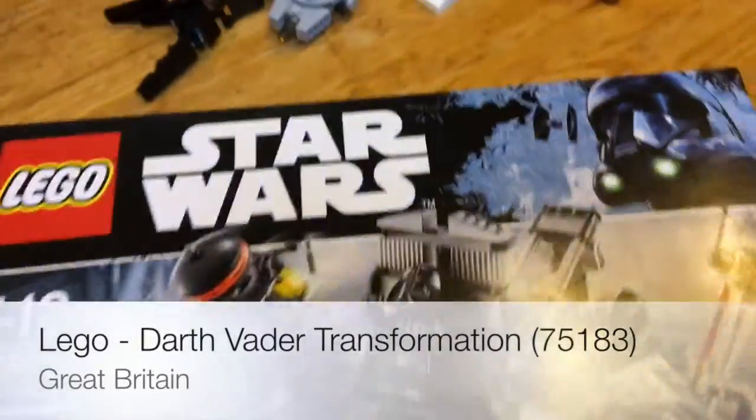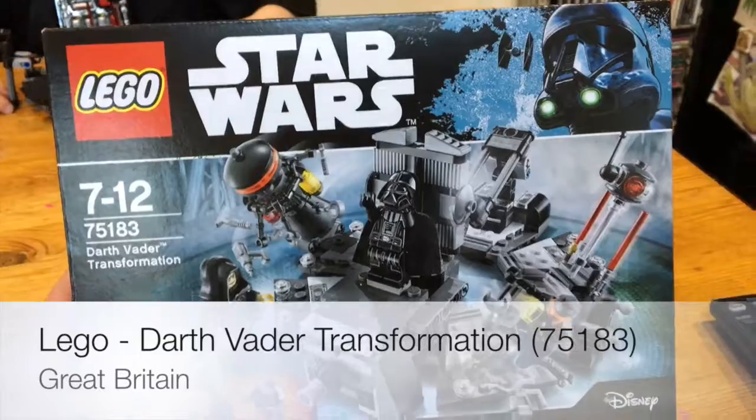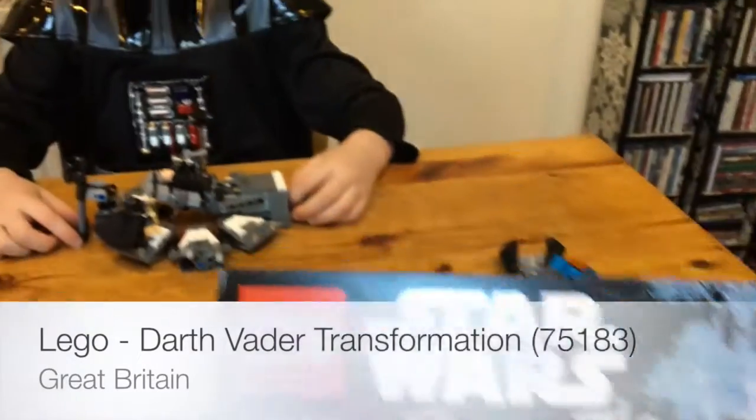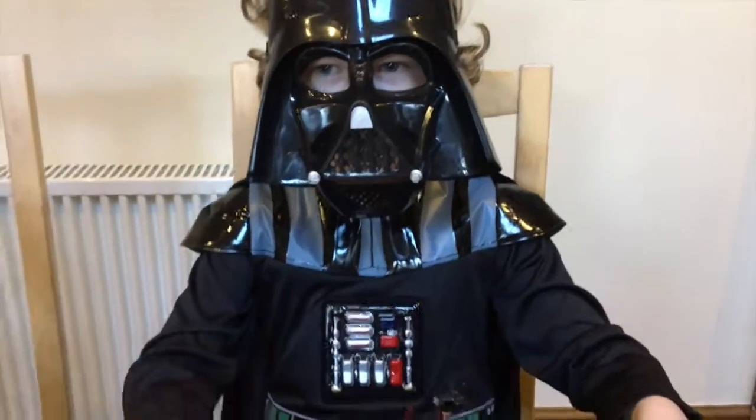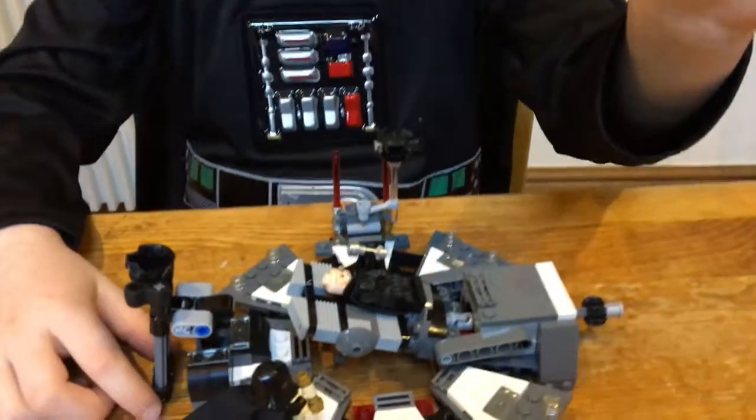LEGO set 75183, the Darth Vader transformation, took about 30 minutes to make this morning because Darth Vader was doing it. Darth did a great job and now Darth is going to demonstrate.